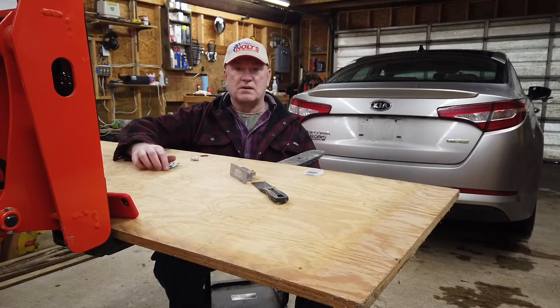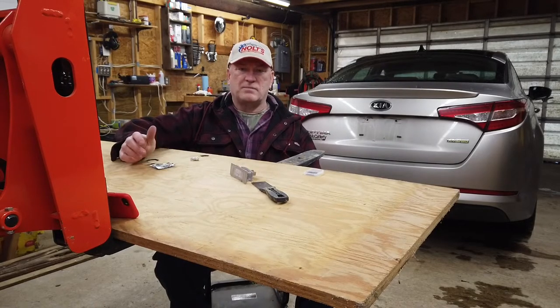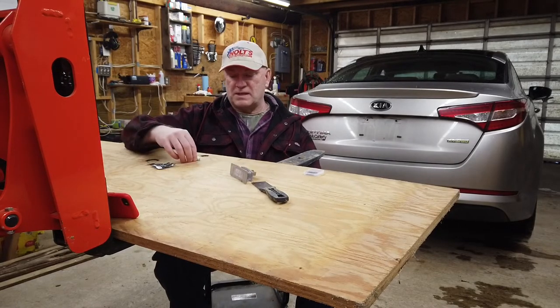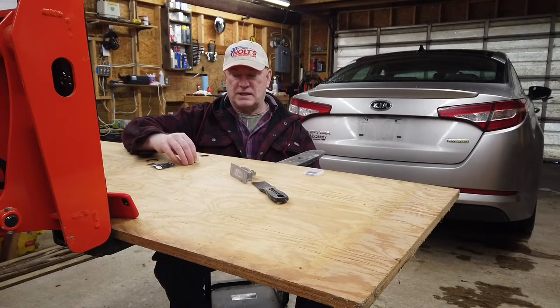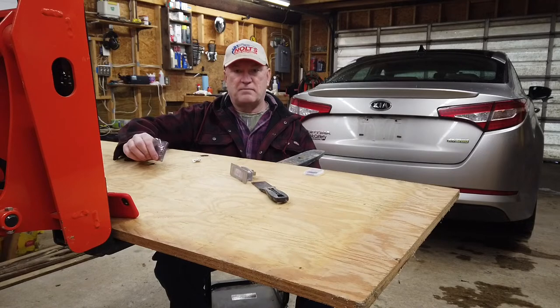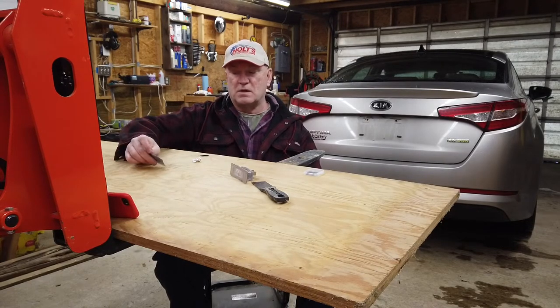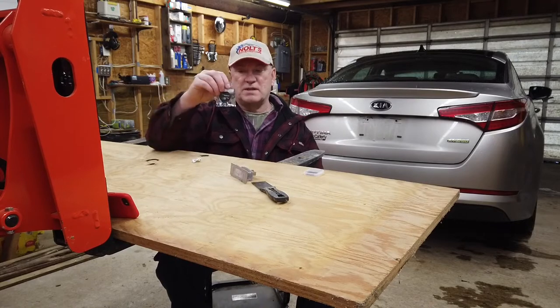One of my license plate lights has gone out. About two years ago I replaced my license plate lights with some LEDs, and apparently that brand wasn't the greatest — one works great, one hasn't. So I got some new ones.